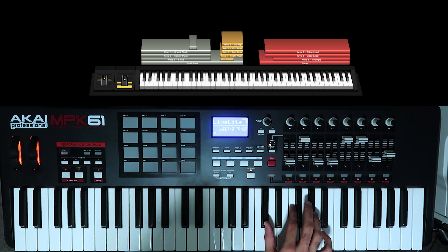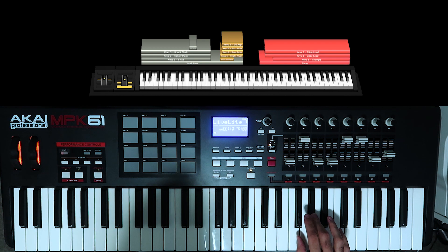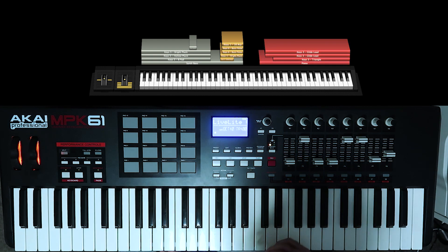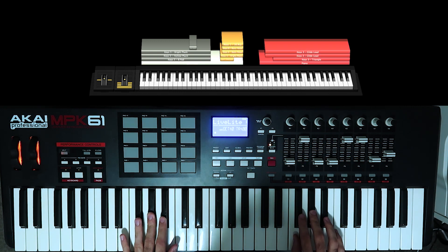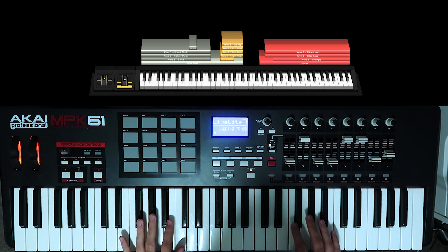It's kind of like a C sharp major shape that you're playing, and it starts from the G sharp to the F to the C sharp. Then the last time you play the F sharp, and that's pretty straightforward. When we play that with both hands it'll be something like that.